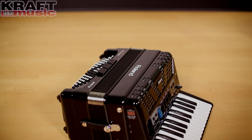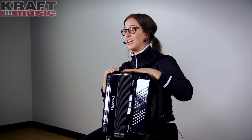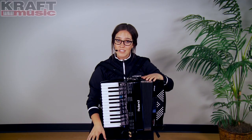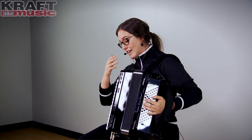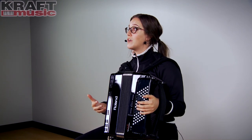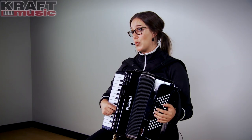The Roland V-accordion is a digital accordion. There are no actual reeds inside of this accordion — V stands for virtual. So it's a very unique instrument, certainly in the accordion category. What's really neat about it being virtual is that it has a lot of different accordion sounds inside. It's not just one accordion with one set of reeds; there are actually 16 different sets of accordions inside.